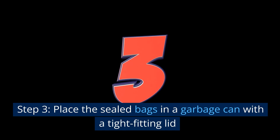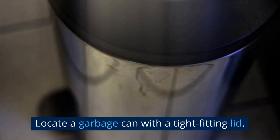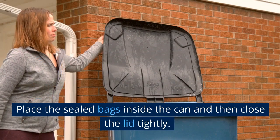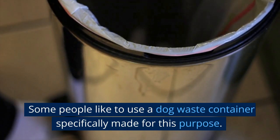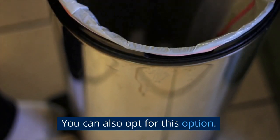Step 3: Place the sealed bags in a garbage can with a tight-fitting lid. Locate a garbage can with a tight-fitting lid, place the sealed bags inside the can, and then close the lid tightly. Some people like to use a dog waste container specifically made for this purpose, and you can also opt for that option.